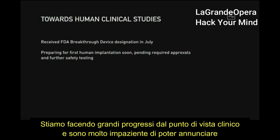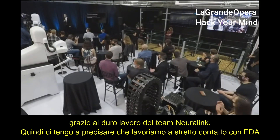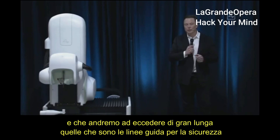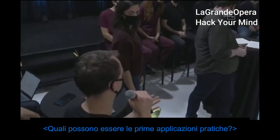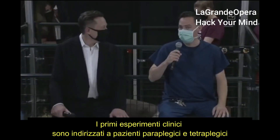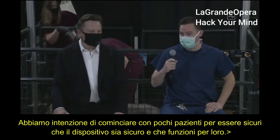We're making good progress towards clinical studies. We received a breakthrough device designation from the FDA in July, thanks to the hard work of the Neuralink team. We're working closely with the FDA and will significantly exceed the minimum FDA guidelines for safety — we will make this as safe as possible. Our first clinical trial is aimed at people with paraplegia or tetraplegia due to cervical spinal cord injury. We're planning to enroll a small number of patients to make sure the device is safe and works.